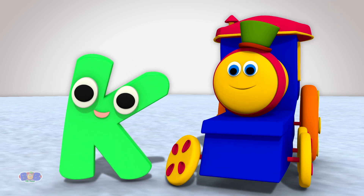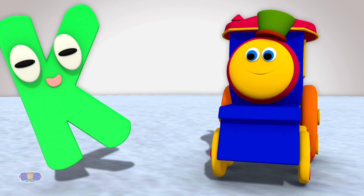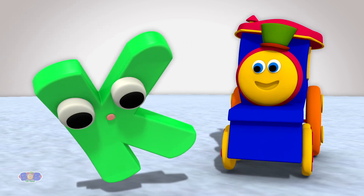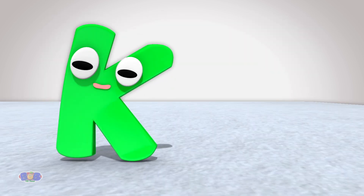Isn't Miss Kay awesome? Can you tell us something unique and interesting about you? Of course! You know, kids, sometimes you can see me and sometimes you don't. Ask me how. How, Miss Kay?